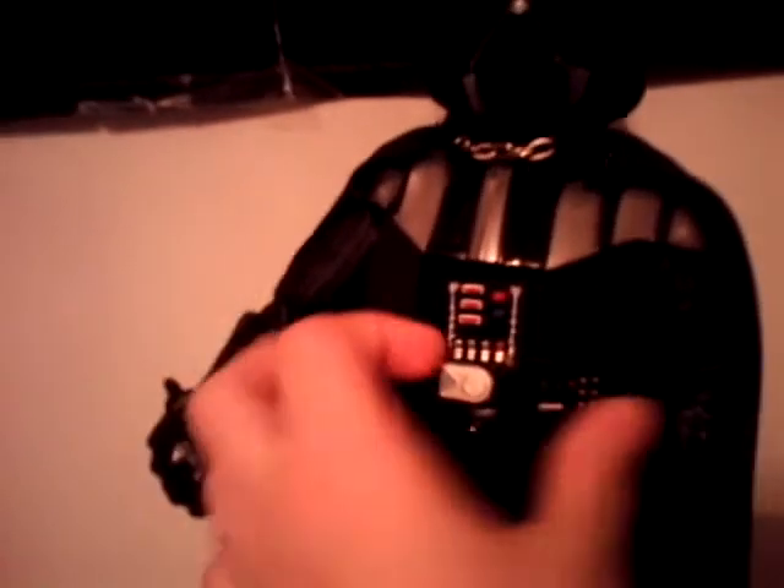The only thing I wish is that it had lights in it. This is removable — the belt. Very nice leather work, if you guys can see. He has very big hands. He does come with a lightsaber. It's about eight inches tall. He does have some nice rubbery boots.